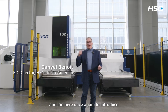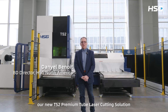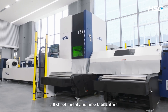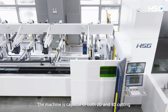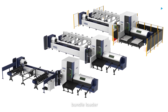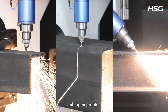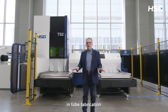Hello, my name is Daniel and I'm here once again to introduce our new TS2 Premium Tube Laser Cutting Solution, which is our latest flagship machine for the tube cutting industry. It's an essential tool for all sheet metal and tube fabricators. The machine is capable of both 2D and 3D cutting and supports multiple loading systems — step loader, bundle loader — and accommodates different material geometries: round tubes, square tubes, rectangular profiles, and open profiles. It's truly the secret weapon for everything you need in tube fabrication.